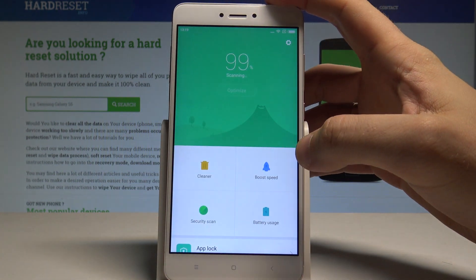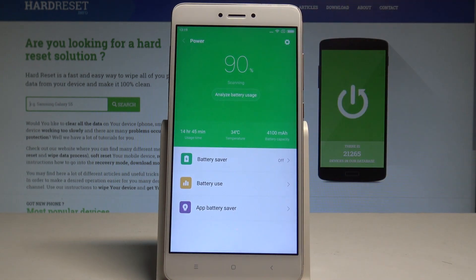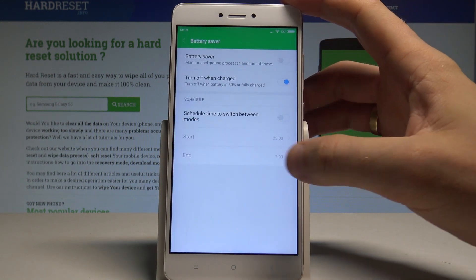Inside the Security app, choose the Battery option. Here you'll find information about your battery. To enable the power saving mode, select the Battery Saver option.